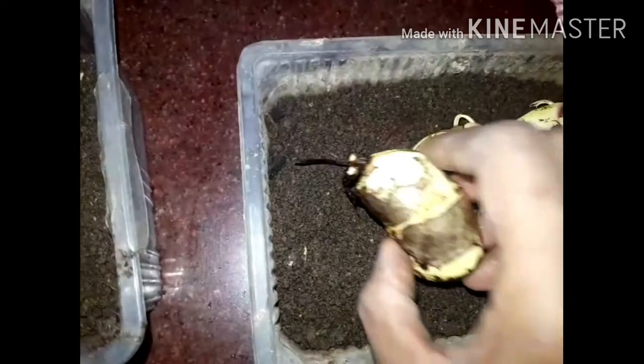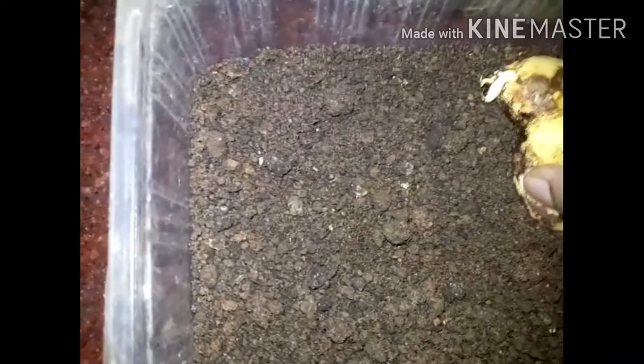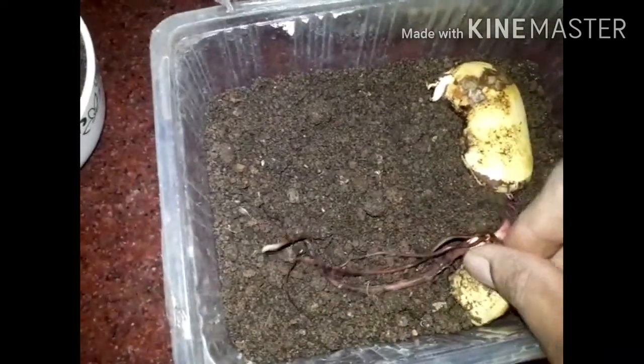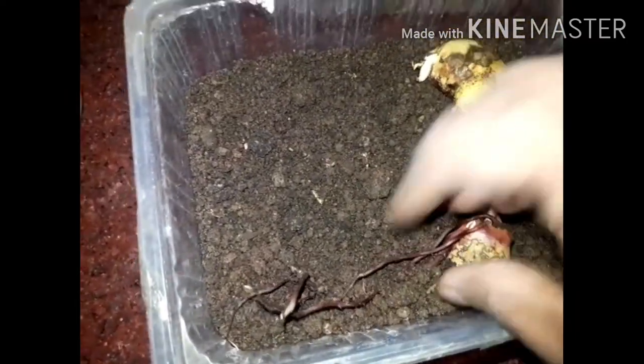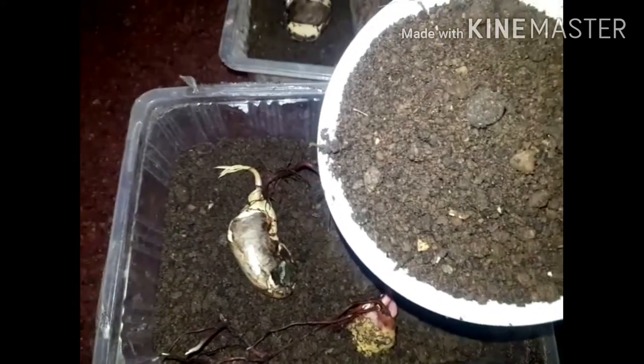I have two boxes of seeds. It will moisturize the soil. This is the same mixture of soil, compost, and coco peat. This is light water.